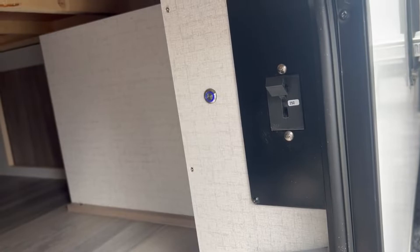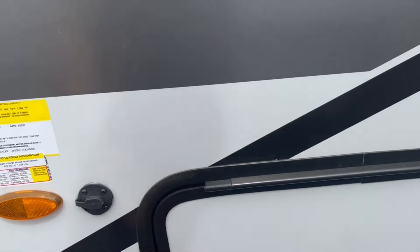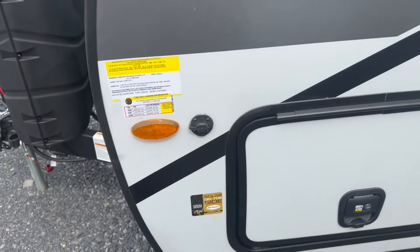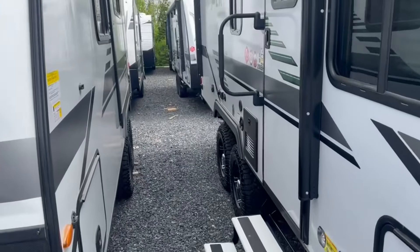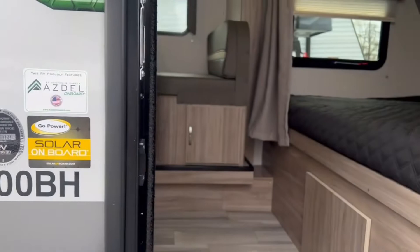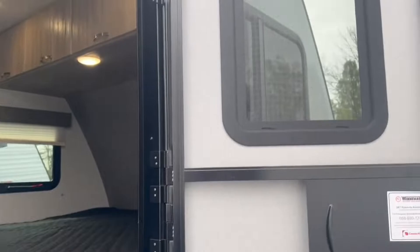On the inside of the door, they've added the battery on/off switch for your lithium batteries, so you have those controls right there. In addition to the solar on the roof, you can bring your own panel — maybe a 100- to 200-watt panel — and plug it into the side to get extra solar input to keep those batteries charged. If you want to be off-grid, solar is your best friend for keeping that charge rate up and giving you longer-term camping ability.